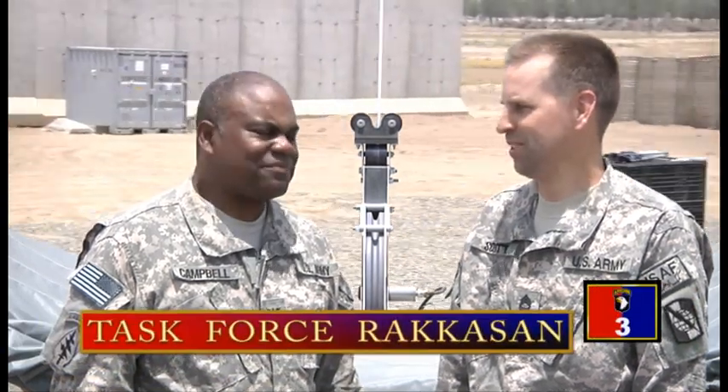Hi, I'm Sergeant First Class Kenny Scott, and with me today is Colonel Ace Campbell. He is from the headquarters of the Department of the Army, G2 Forward.